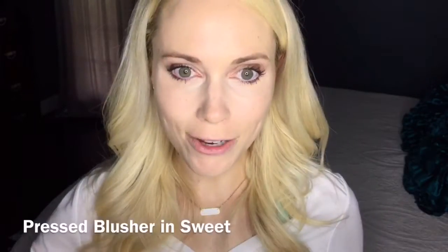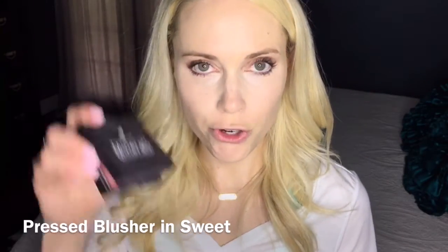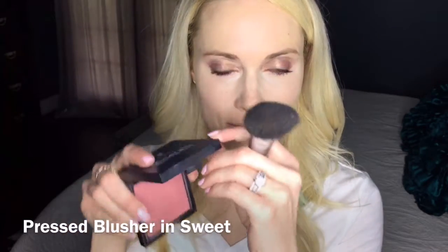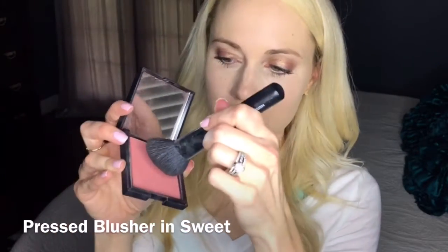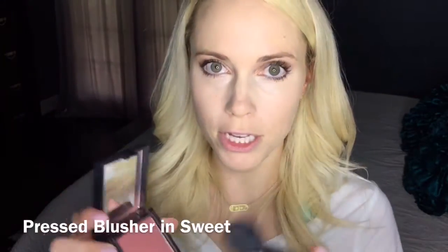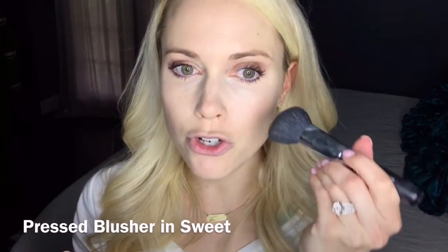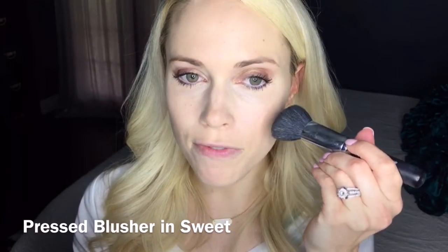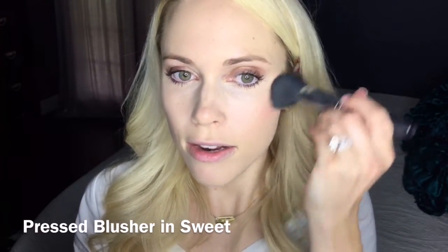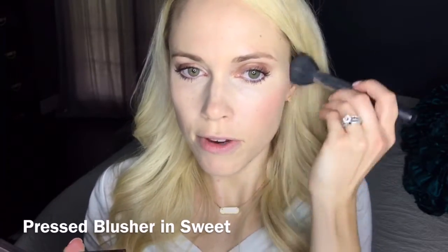Last thing is a little blush, just to give yourself a little color. Grab our Mood Stroke Minerals Pressed Blusher in Sweet — one of my favorite colors — with our blusher brush. Just barely tap it; this is very highly pigmented blush, so a little bit goes a long way. Find the apples of your cheeks, the part that comes out farthest on your face, dot and blend in circular motion with very light strokes, just to give that pop of color.